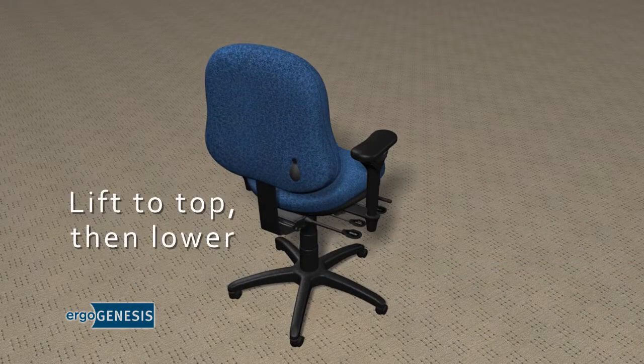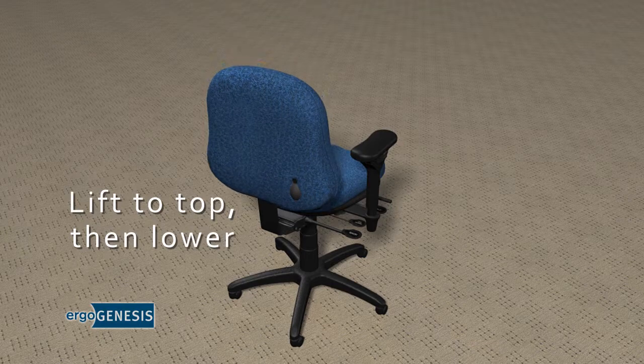And again, if your chair back has come up too high, lift it all the way to the top and let it drop to the bottom.